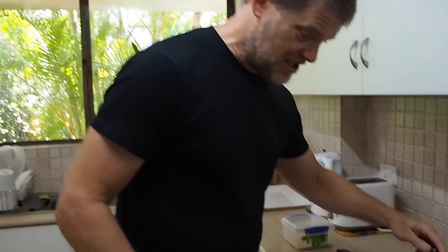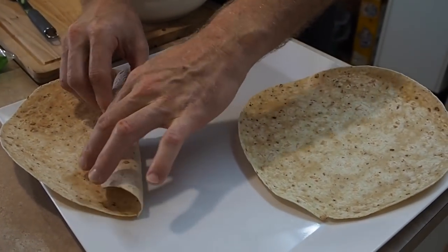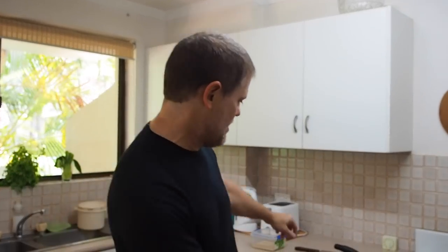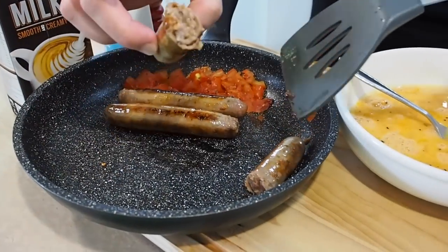Anyway I think these sausages are nearly cooked. So how about we start stage one of the tortilla breakfast. We'll just grab our tortillas — make sure they're nice and soft and you can roll them up without them breaking, because if they break it's not going to work out. Let's grab these sausages. Hopefully they're ready by now. Oh yeah, they're cooked all the way through.